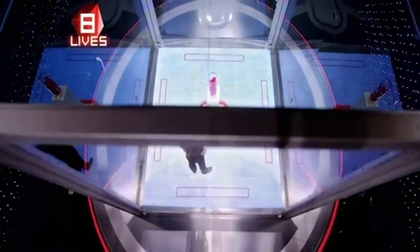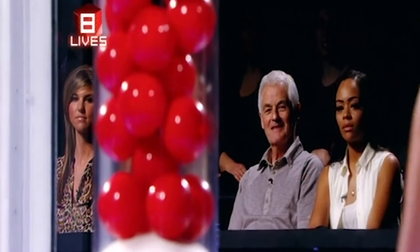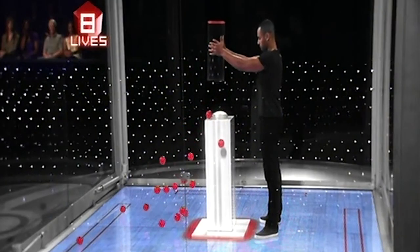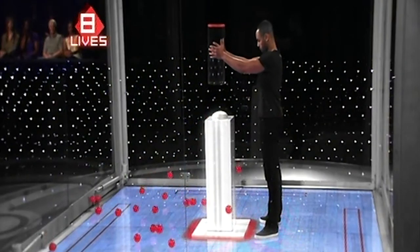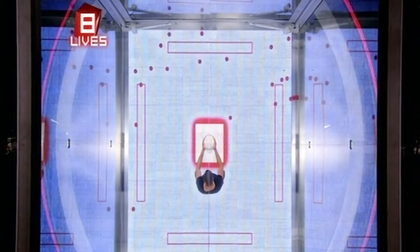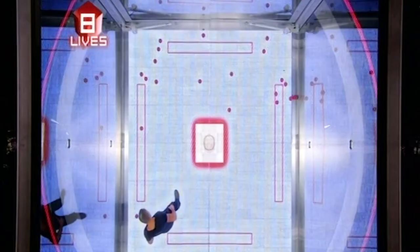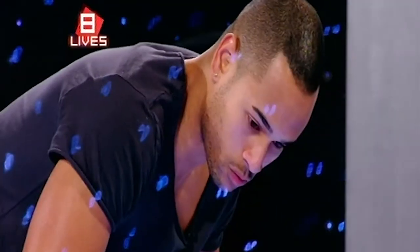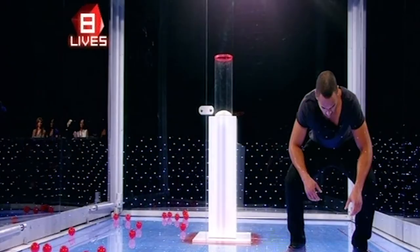When you are ready, just lift up the container and then release the red balls. You can now stand wherever you like and get them into that container within the time for 2,000 pounds. I'm ready. Cube, play the game. Go!